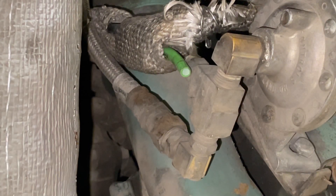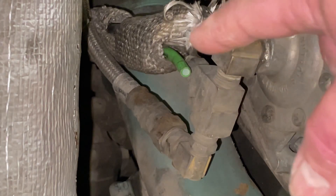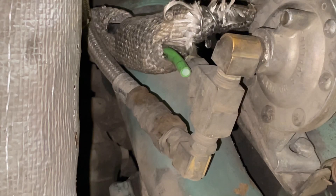I pulled that green line — which is the supply line to the throttle back here — I pulled that green line off both ends and I'm going to blow it out and see if any crap comes out of it.